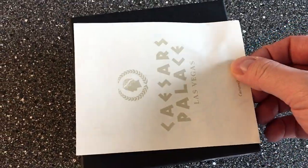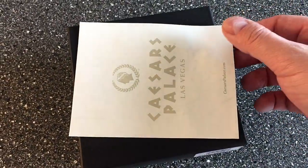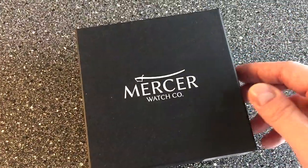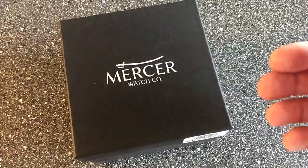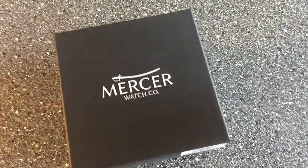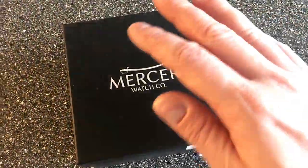I just put this piece of paper over so I wouldn't tell you the brand right away — but it is a Mercer. Mercer Watch Company is an American watch brand, and they do vintage and retro inspired watches with modern movement specifications and materials.